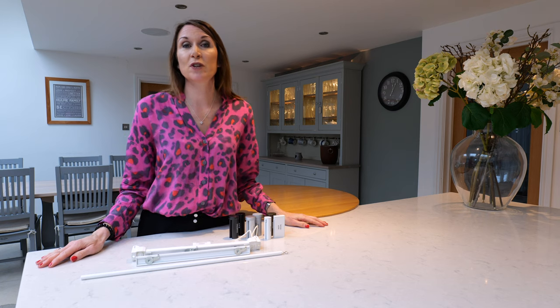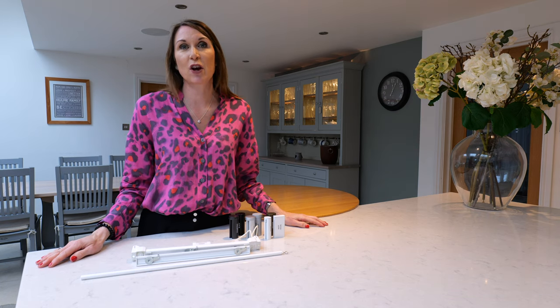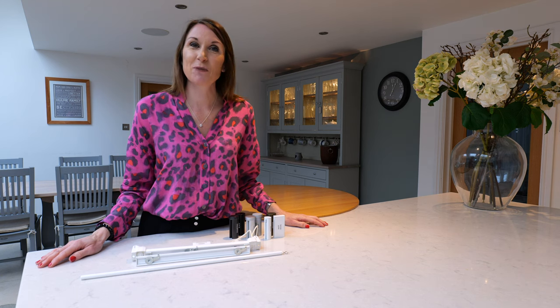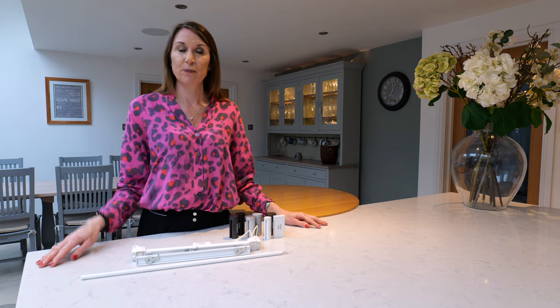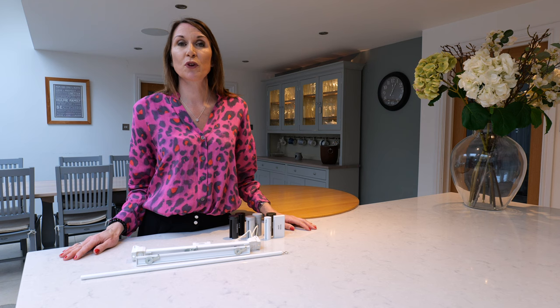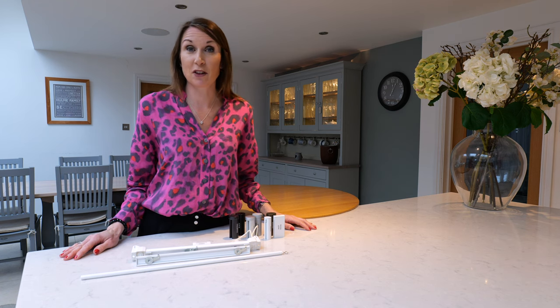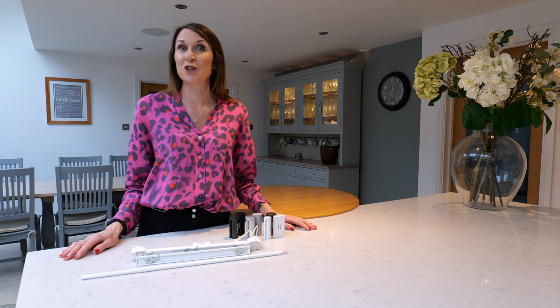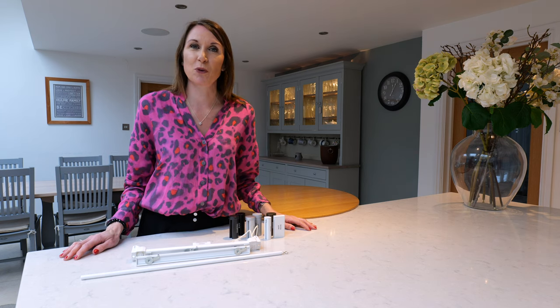Please get in touch if we can offer any advice or assistance. Please email sales@thehomeofinteriors.co.uk or call us on 01590 615 775. We hope you found this video useful and informative — if you did, please give us a thumbs up and subscribe to our channel to be kept up to date with new product news, product information, and useful hints and tips. Thank you very much for watching.